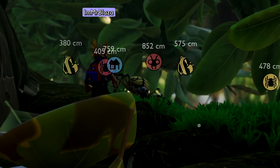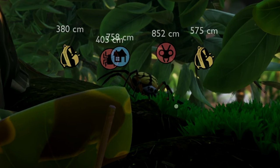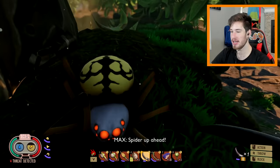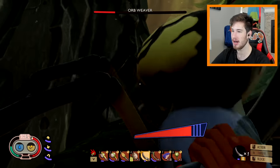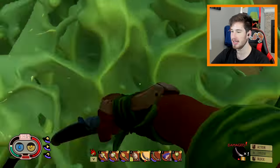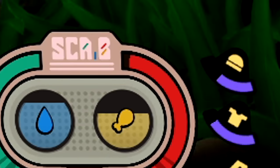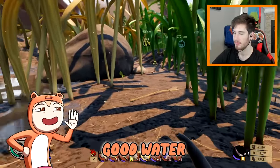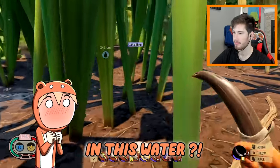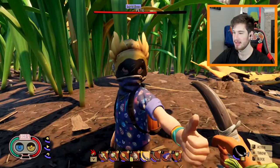Wait, let me heal. I'm gonna 1v1 the spider — I think I can do it! I just 1v1'd the spider! I am a god among men! Let me take this one out too. He only has a little bit left — you're nothing! I took no damage. Did they nerf spiders? I need water — oh yes, this is some good water.